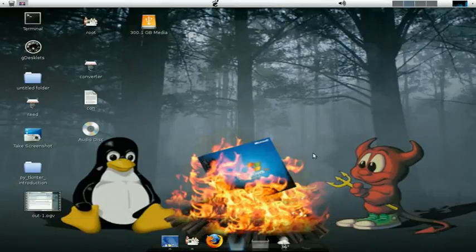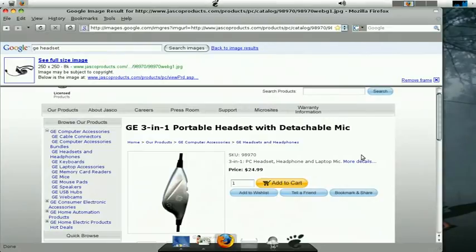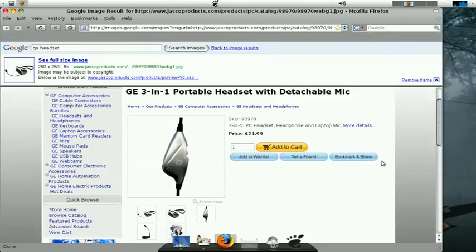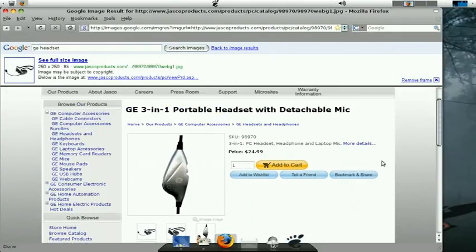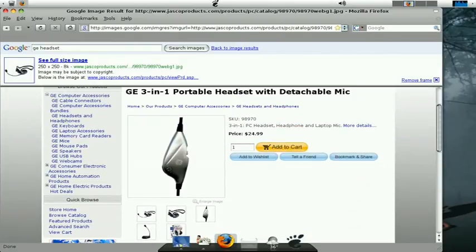This video is about the cheap piece of shit microphone that I bought. It's a GE three-in-one portable headset with a detachable mic. It was $12 at Walgreens and I figured why not.